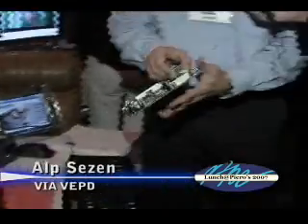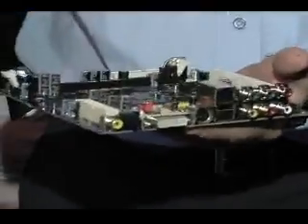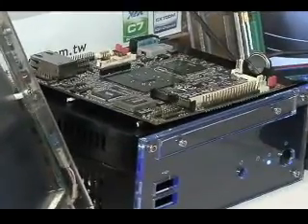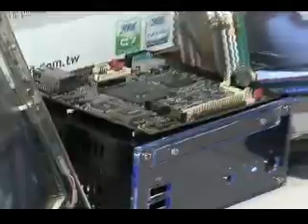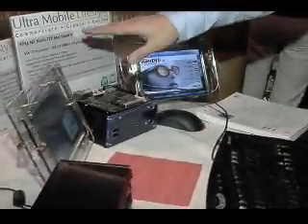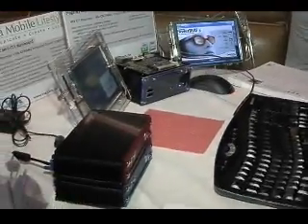Basically, what we want to show to a lot of our consumers is what they can do — they can have the same CPU and the same core logic. In this case, it's the CX700M2. It's an integrated chipset with video capability and all the multimedia capability, which includes MPEG-2, MPEG-4, and WMV-9 hardware acceleration built into it, in three different form factors.